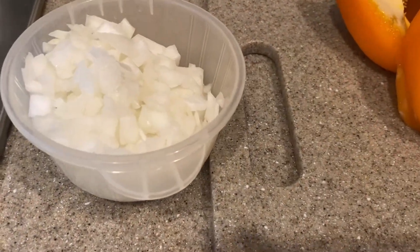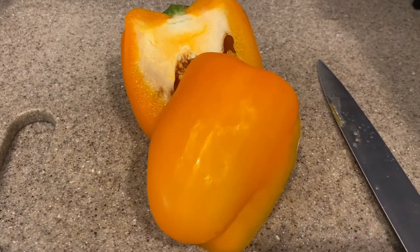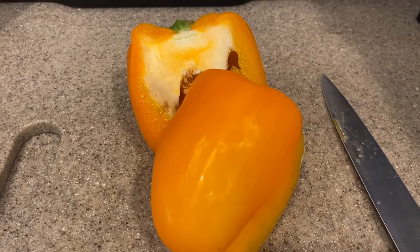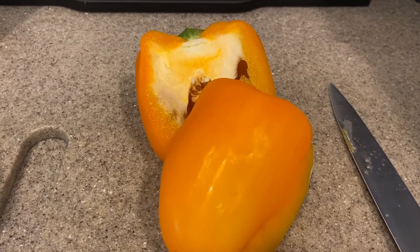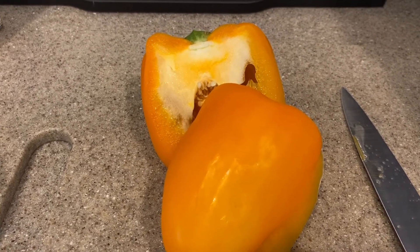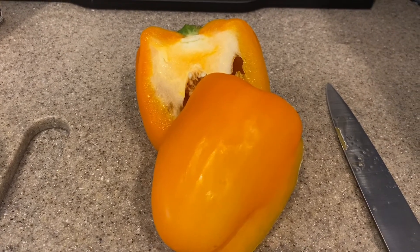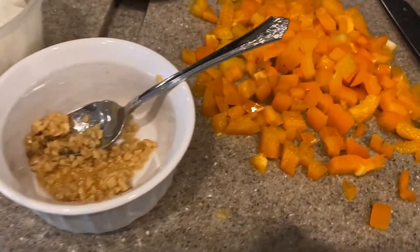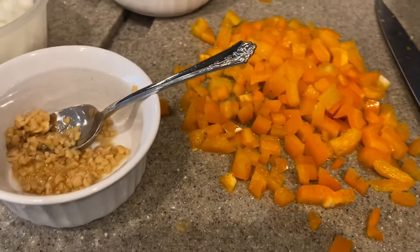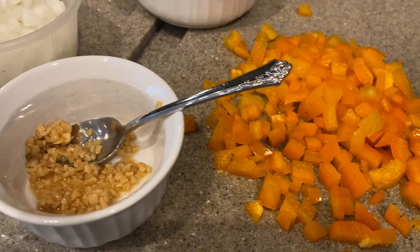The next part is half of a white onion or a sweet onion. I prefer the sweet onion, but you can do white as well — I'm going to mince that up very finely. The recipe calls for a green bell pepper, but I feel like green bell peppers take too much flavor away from the other ingredients. I prefer either an orange or a yellow bell pepper, so we're going to do an orange bell pepper today.